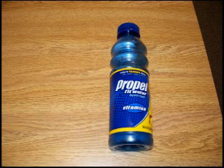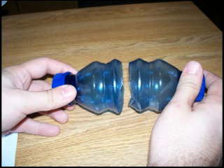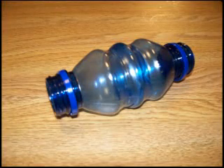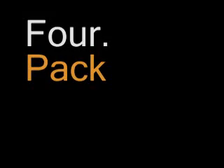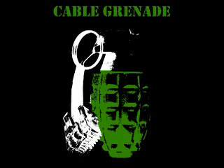Cable Grenade! Cable Grenade! Cable Grenade!